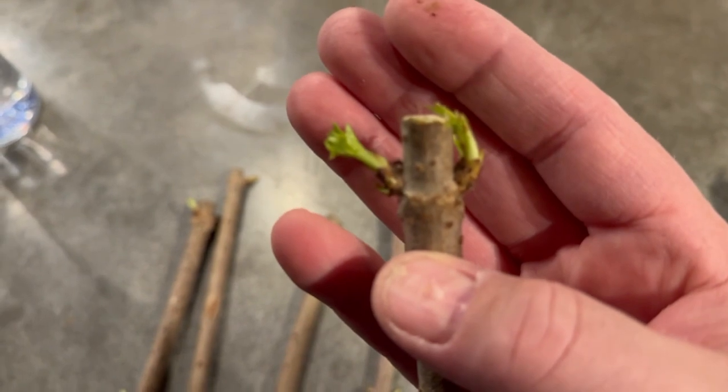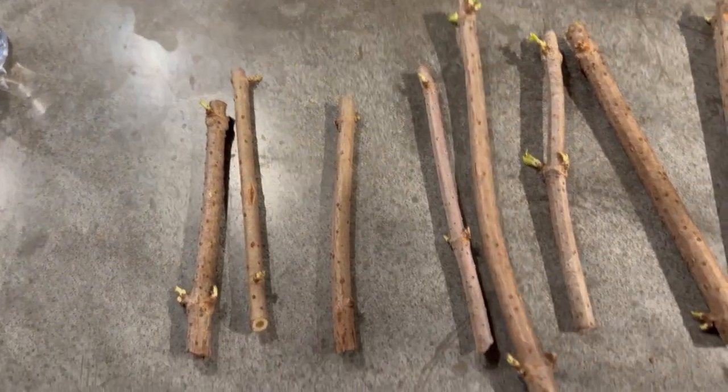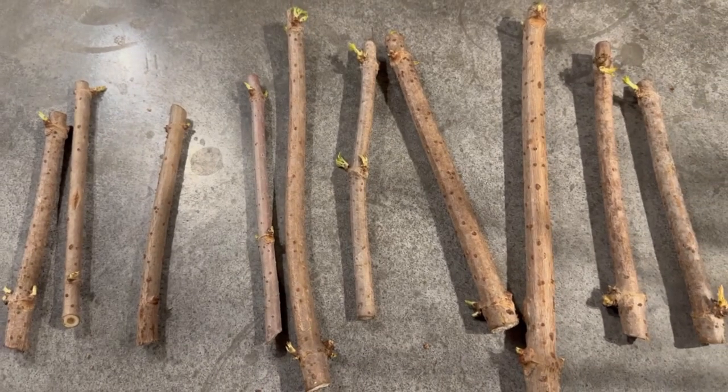They're starting to pop already, so I need to get them in the ground. Now, since I've got ten of them, I figure there's probably about five different ways I can plant them.